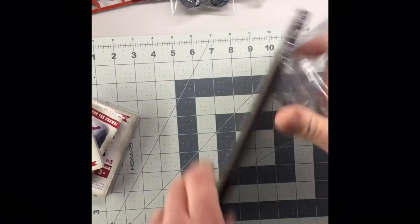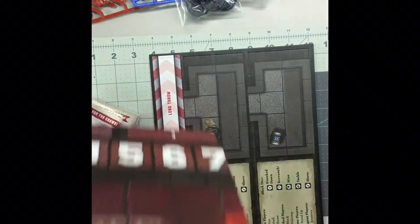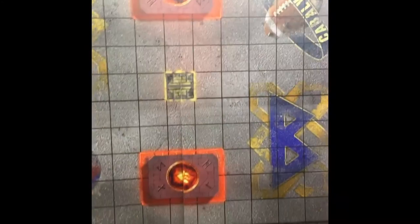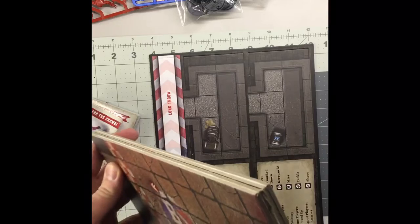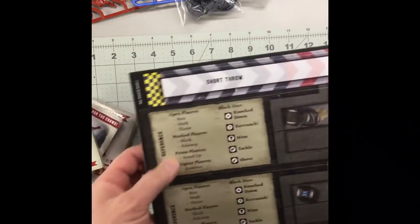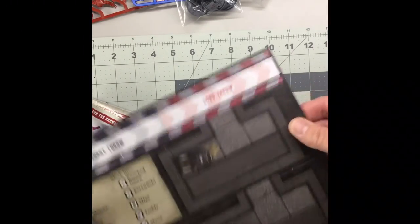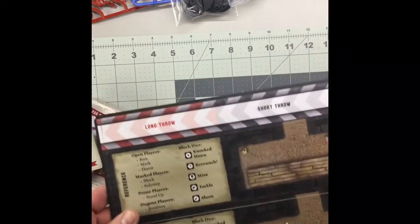Alright, so opening up the shrink wrap on the pitch — the pitch looks like it's double-sided, which is pretty cool. I'll zoom out and get a full shot of the board. That was the first side and that's the second side. And then you have your punch boards, which look like your dugout, quick reference card, and range ruler.